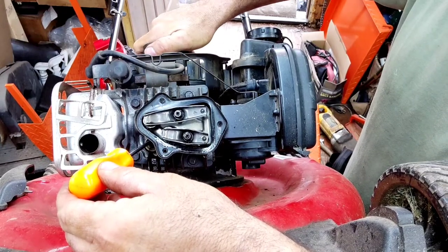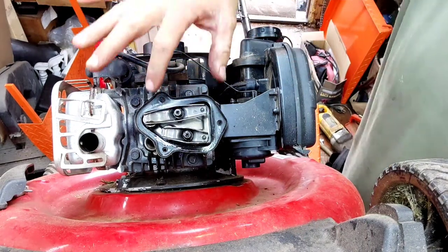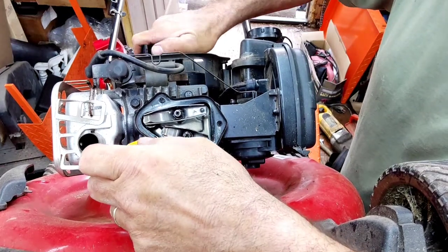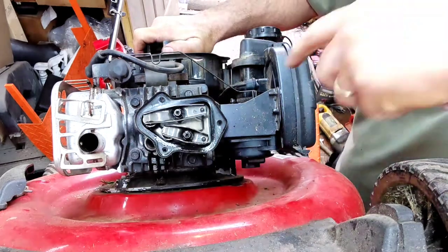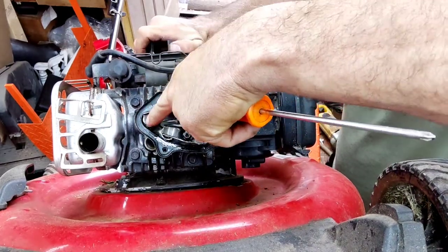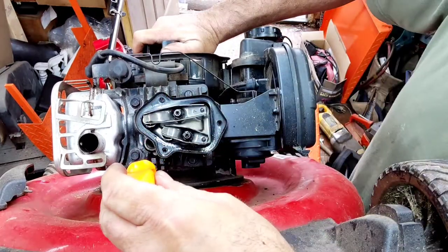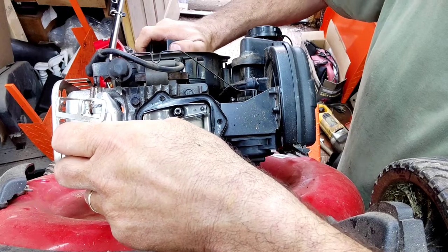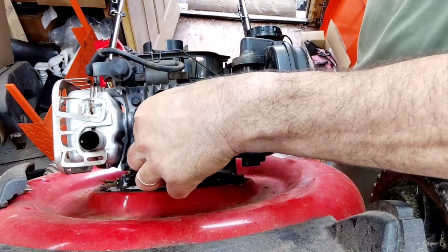You'll know you're on the compression stroke's top dead center because you'll have play in your valves. At crossover, you can move them just a little bit — you'll see the intake and exhaust both move slightly. We don't want to be there; we want to be on the compression stroke. Spin it back and here we are.